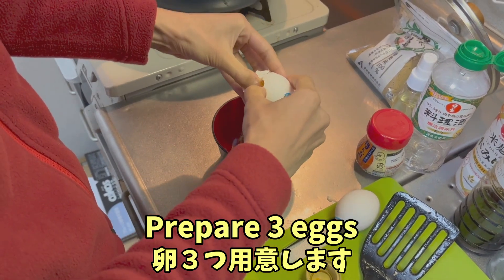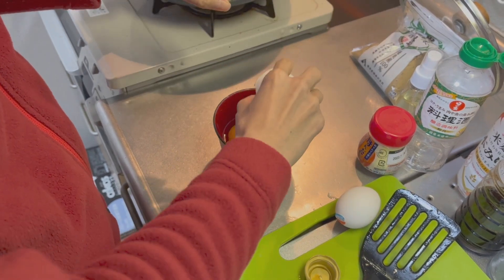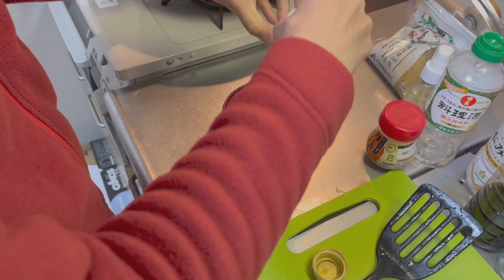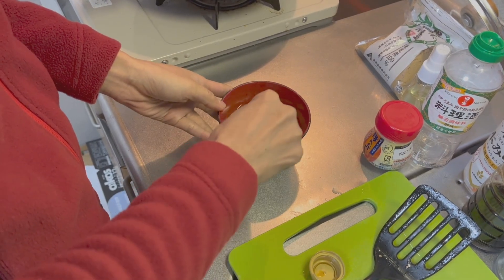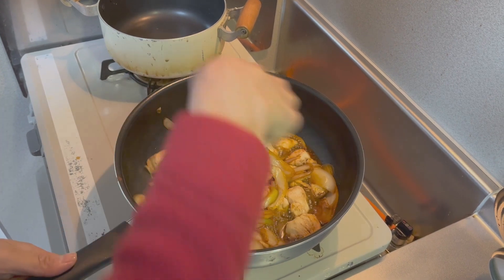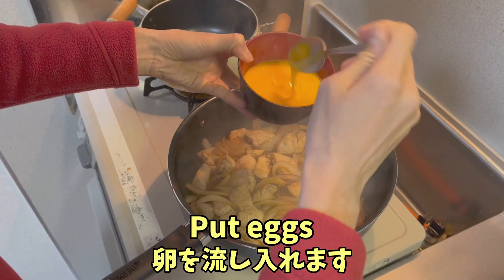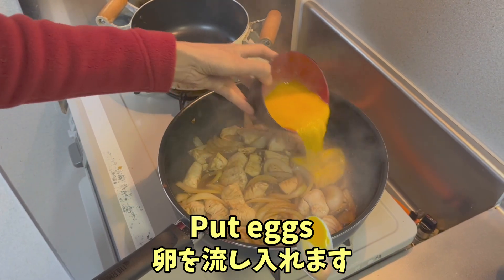We are going to prepare the eggs. And now we are going to put the eggs on top of the ingredients.